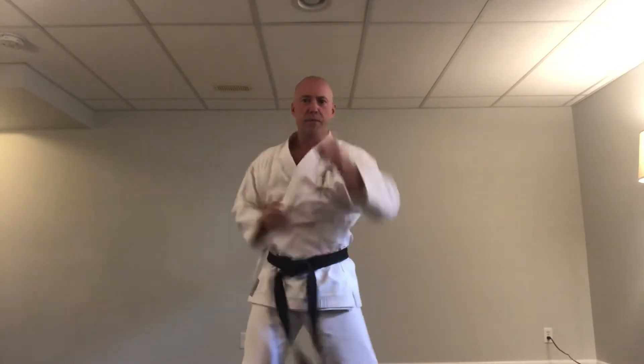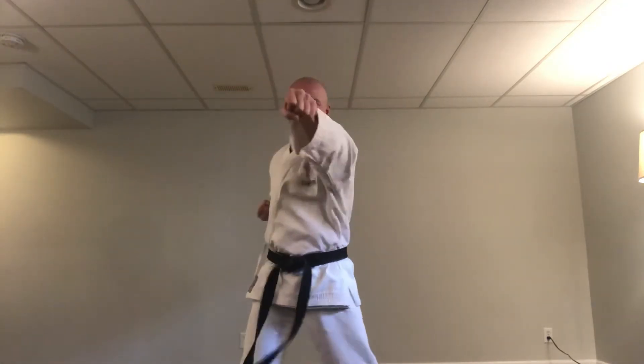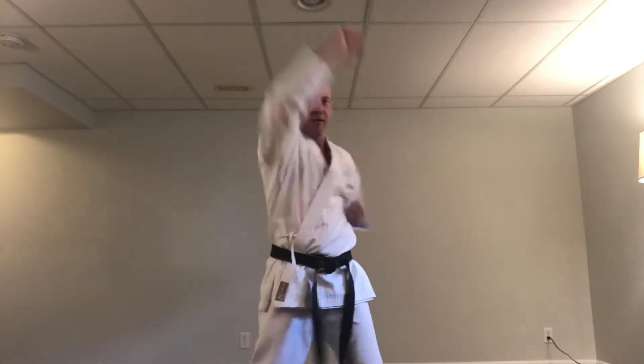Punches first: high, middle, low. Now blocking. We'll go through the full combination — high punch, middle punch, low punch, then high block, middle block, low block.